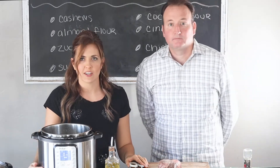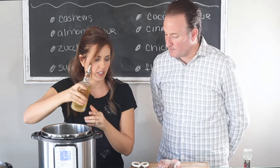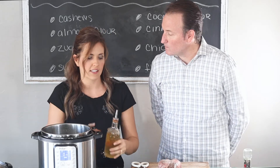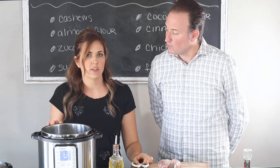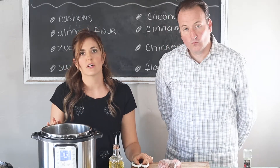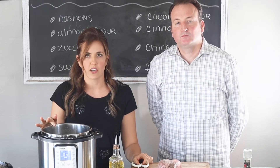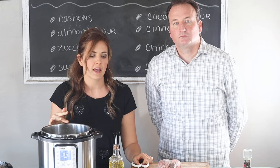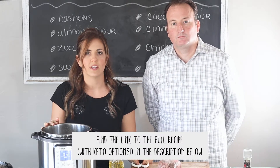I pushed the sauté button on the Instant Pot a little while ago. I'm going to put a little bit of oil in it and we're going to sear the meat before we cook it — this is going to lock in the juices. And just as a note, if you don't have an Instant Pot, this can also be made in the crock pot. You can sear the meat and then the onions and carrots on the stove and then transfer it to a crock pot. I'll have all the instructions in the printable recipe below in the description.